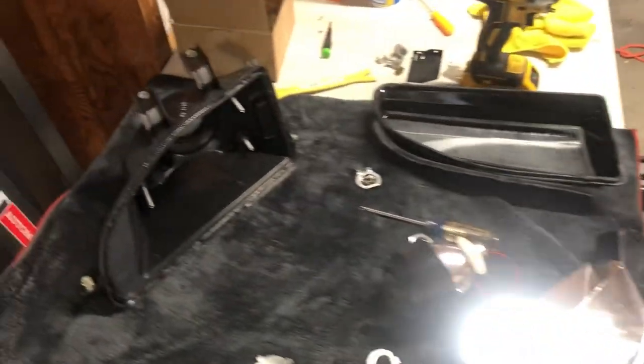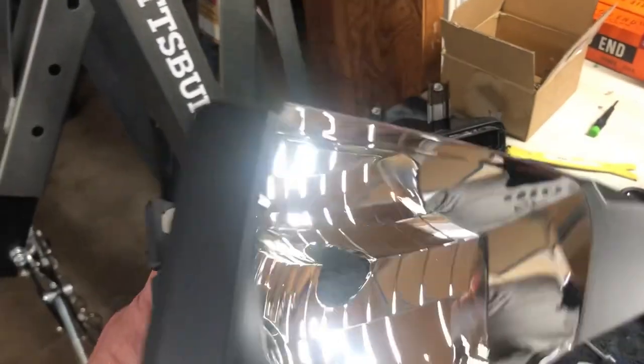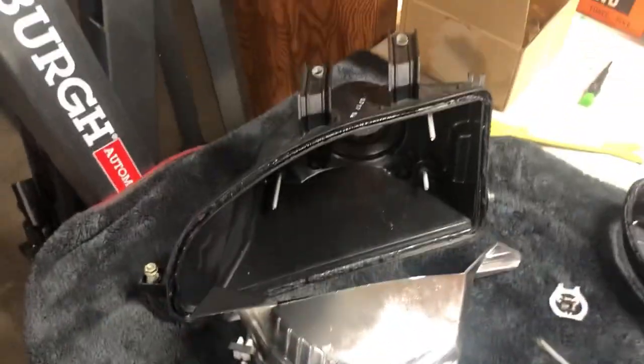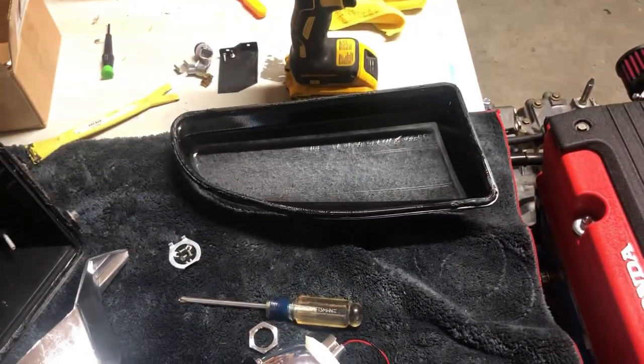After you do that, you end up with a bunch of stuff like this. Here's the black housing, here's the reflector housing — sorry for the light, it's really reflective. You have to unscrew the reflector housing from the back, remove those parts, and then you're left with your projector. You can see there's my glass lens right there.